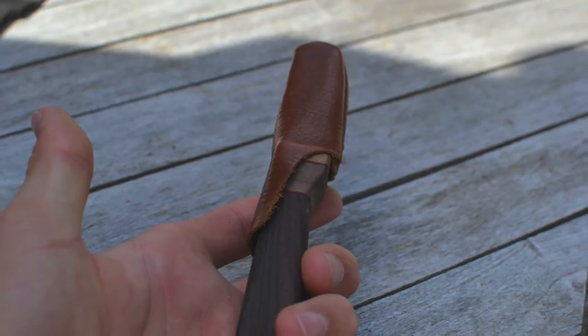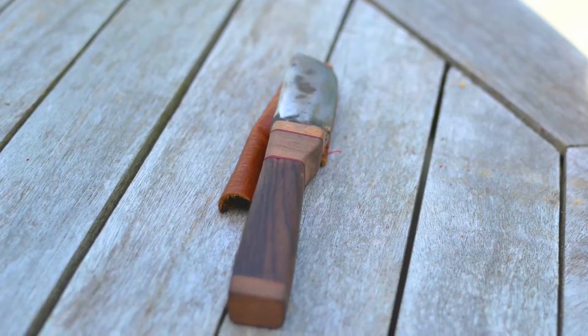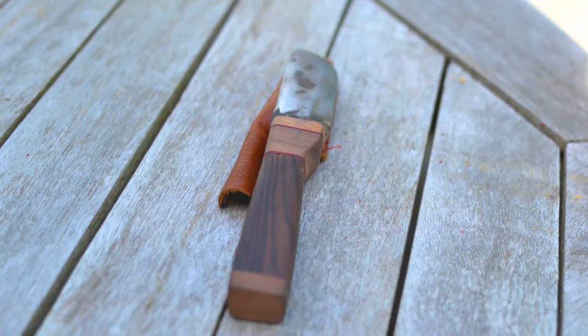These are a few knives I've made. This first one is a stacked handle knife with some cocobola and walnut. I blacksmithed the blade and made a nice leather sheath for it.